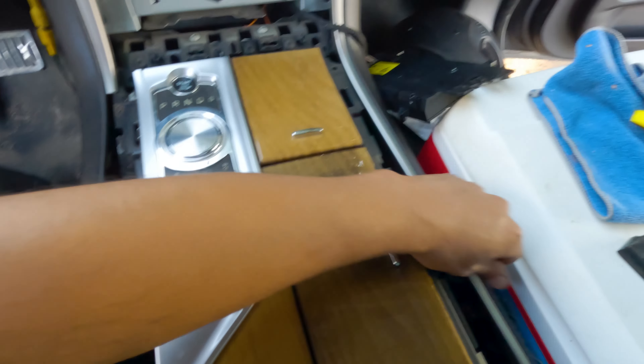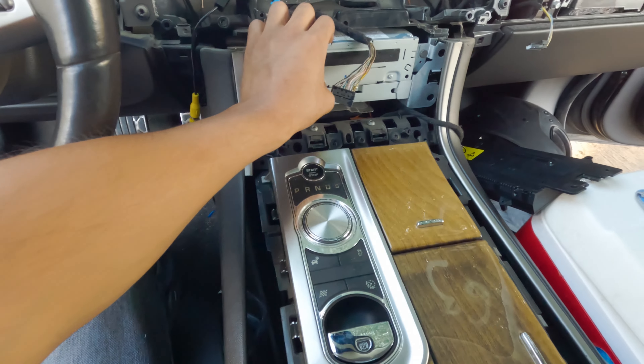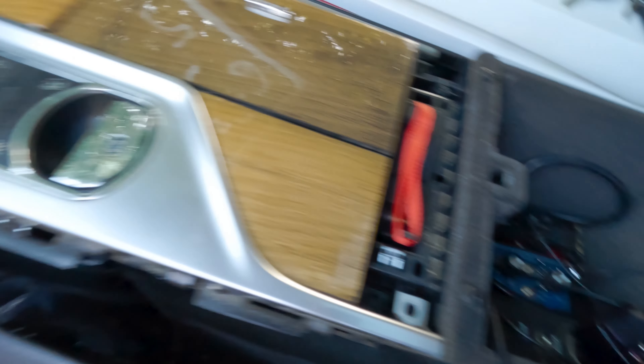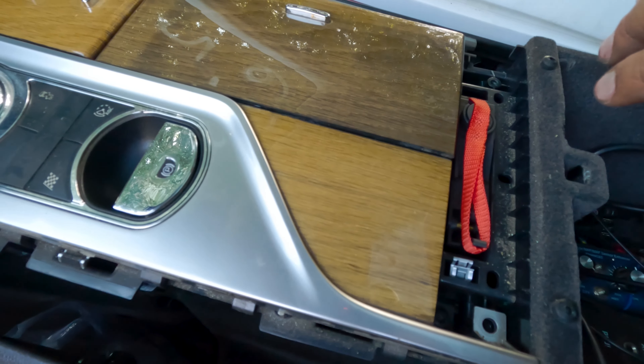Once you have these pulled out, you'll be able to remove this one, and it's actually going to make it a lot easier to run my cables to my blow box — or whatever it's called. I've got my boost controller right here.